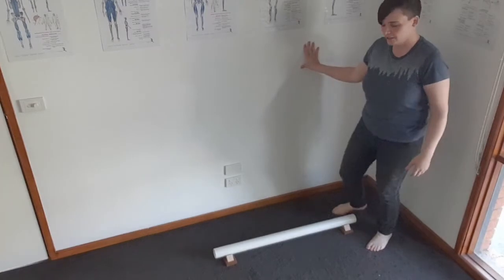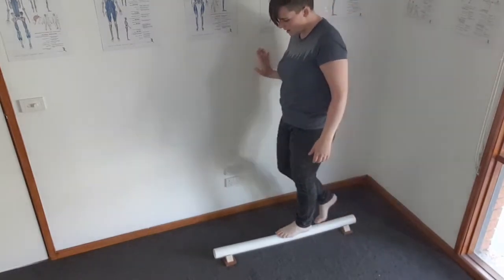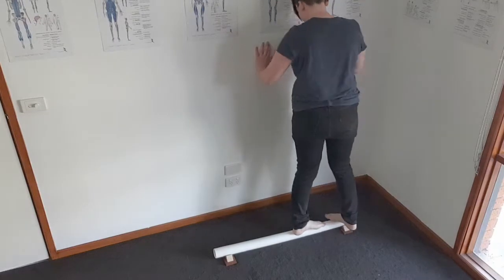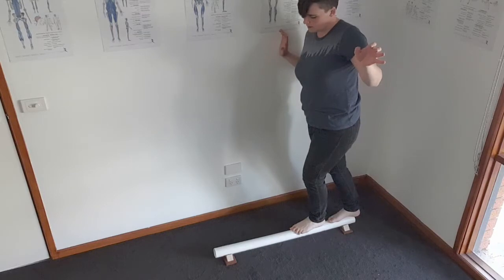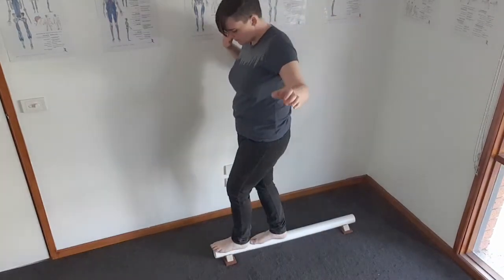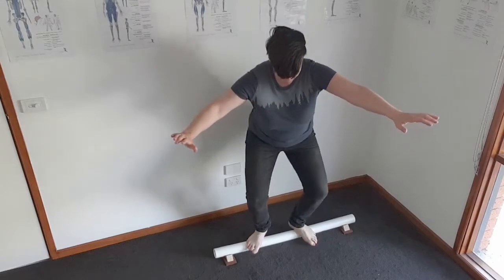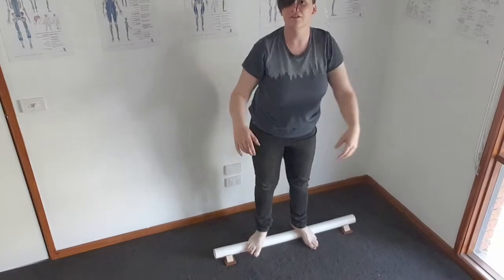You might want to start off near a wall for a little bit of balance — just walking up and down, turning around — and then as you get more confident, no longer holding onto the wall and just trying to balance. Then what you might also like to do is throw a few squats in there, whatever you like.